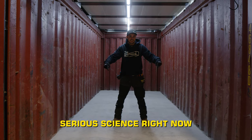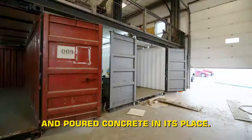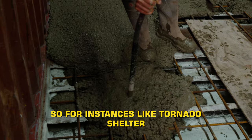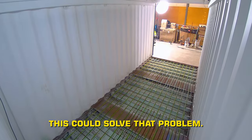I am standing on some serious science right now. In this 20-foot shipping container, we have removed the wood floor and poured concrete in its place. There are a ton of awesome uses for this. This gives us a very low center of gravity, so for instances like tornado shelters where we want to resist a container from overturning, this could solve that problem.